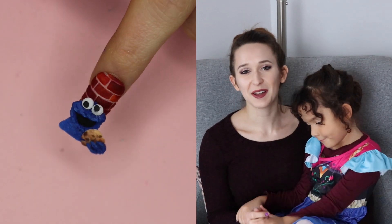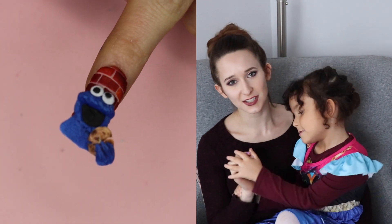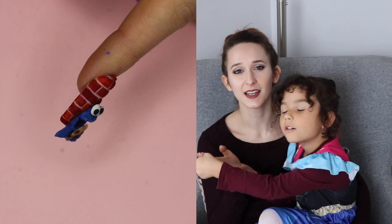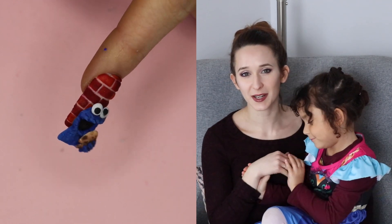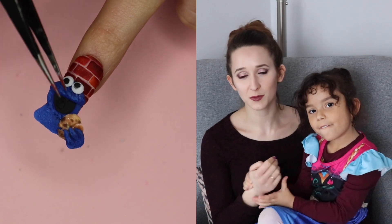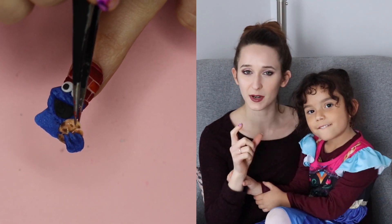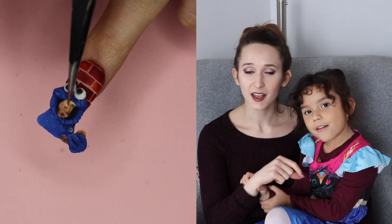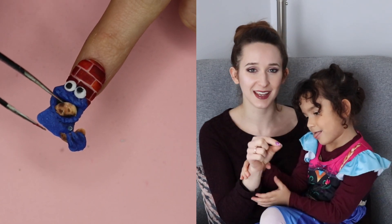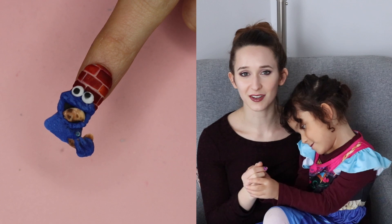Hi guys! In today's video I'm going to be showing you a Cookie Monster design. I have done one or two in the past and I will put links to those in the description box below. But this one is a four-dimensional Cookie Monster who is holding onto a cookie, and one of the halves of the cookie is magnetic and it can either look like it's attached to the other half that he's holding in his hand, or you can take it off and pop it into his mouth and it'll stay in his mouth too.